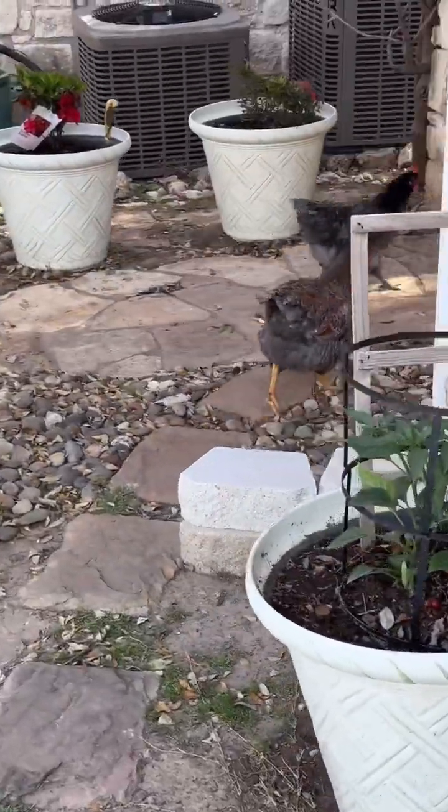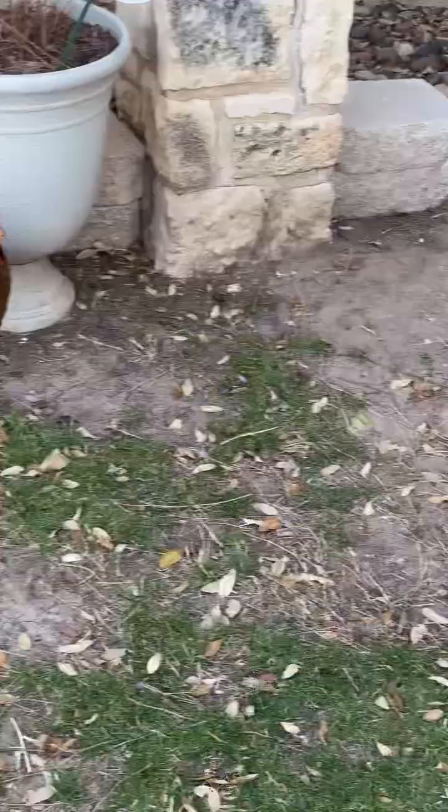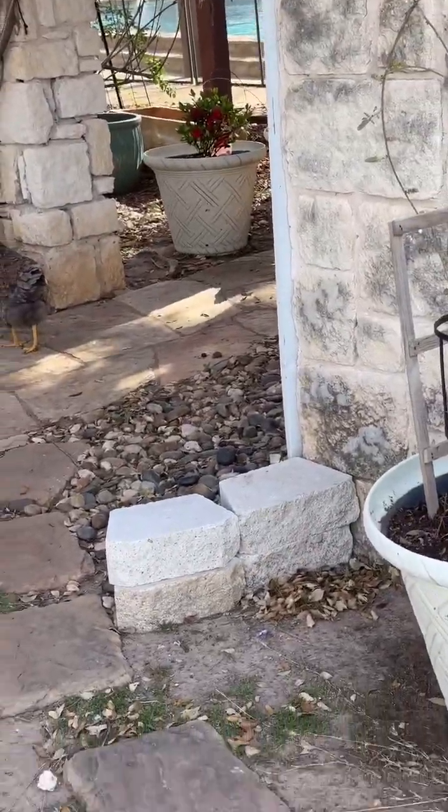Curious chickens coming to check on me — like, what are you guys doing out here? Doing this.